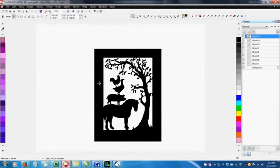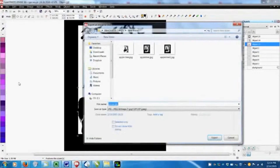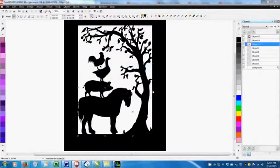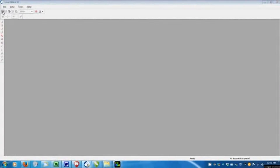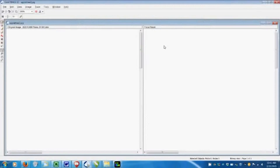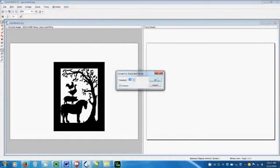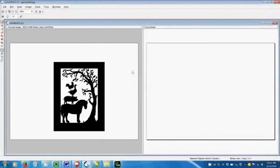First of all, we need to convert it to a vector image. The first step is to export it as a JPEG — this squashes all the layers together. Then I open that JPEG in CoralTrace. This is the program that magically converts bitmaps into vectors. Under Image, I tell it I want the image to be black and white. I know it's already black and white, but the computer doesn't know that yet. Then I trace the picture by outline.